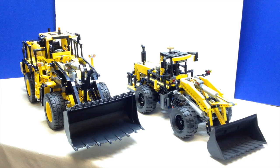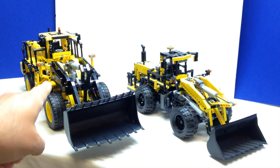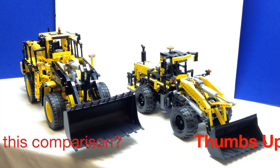Hey Technic fans, it's OSU Harding One and welcome to a LEGO Technic front loader comparison video. Today we're going to take a look at the 42030. This is the flagship model front loader from 2014. It has about 1,640 pieces and it's fully remote control, loaded with power functions, and it costs $250.